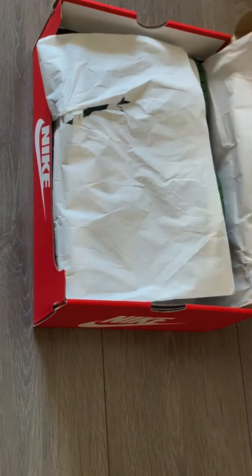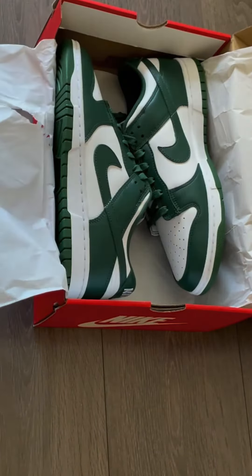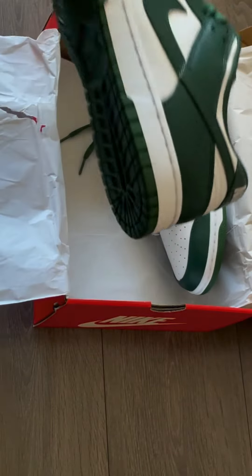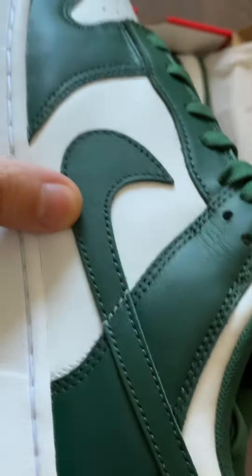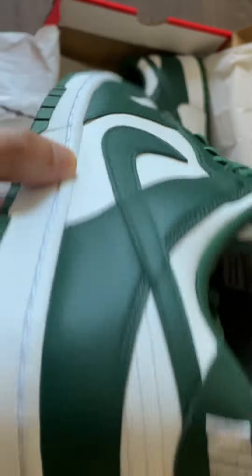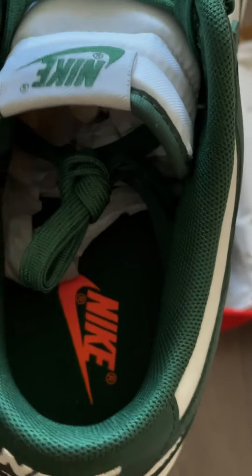Hey guys, today we're doing an early look at the Nike Dunk Low Team Green, which is what I like to call the Spartan Green colorway. These are basically a low top version of the Spartan Dunk Highs that released last year in 2020. These were originally set to release on May 13th in the US, but now they've been postponed and pushed back to June 3rd.